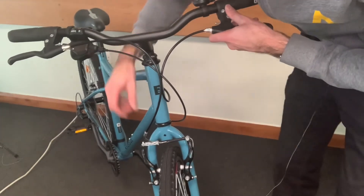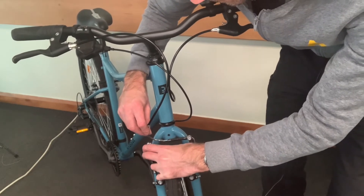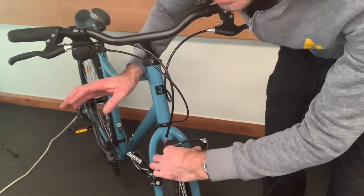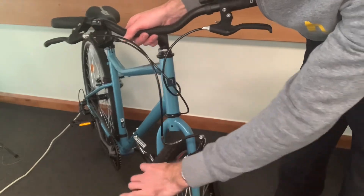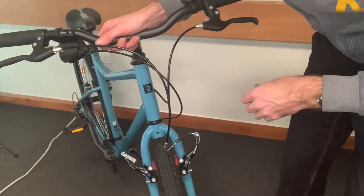If you think you're going to be doing that, then it can be beneficial to squeeze the two levers together, making sure that the brake is then open, and then you have less chance of damaging your brakes whilst you're trying to get it into the car.